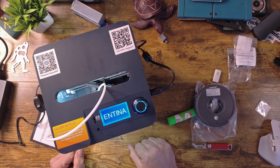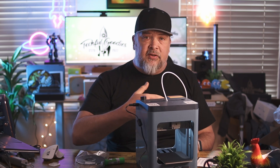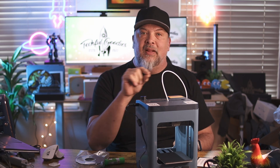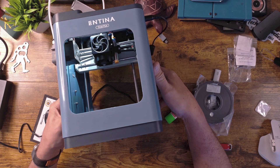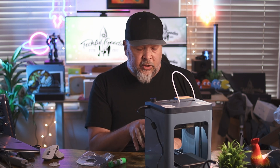We're now plugged in and pretty much ready to go. One of the things I really like about this printer — in both the TINA 2 and the TINA 2 Plus — is the self-automatic leveling bed. It's going to come down and probe the bed to make sure everything's nice and level, so each layer of your prints comes out nicely. There's also a light on the inside, which helps you see and watch your print as it's going, since this is a self-contained unit.